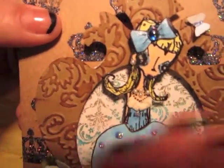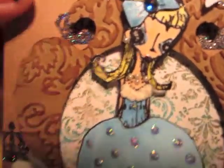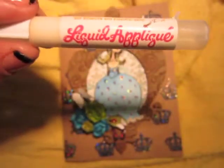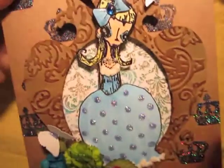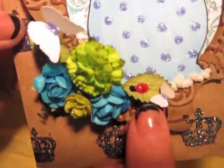Her face is done with markers and glitter gel pens, and I put glossy accents on top of the eyes to give more dimension. I added little pearl embellishments. This product right here is called liquid applique — you put it on and heat it up and it poofs up to give that textured look, which I did on the bottom of her dress. I also placed some roses and a little ladybug.